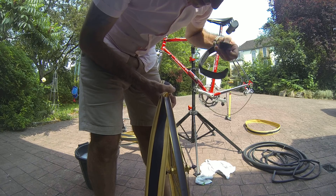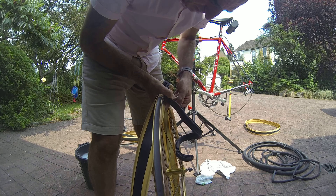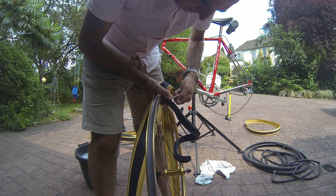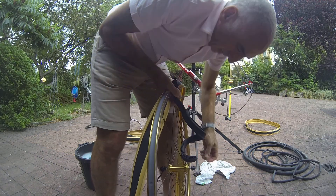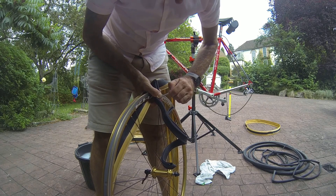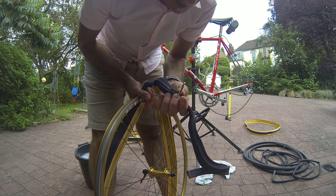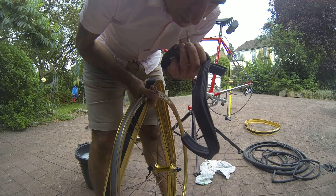Let's see if we can do this live, first time. I'm going to take off the valve cap and take off the valve security nut — we don't need that. I'm going to see if I can inflate this tube with my mouth, otherwise I'll have to use the pump.